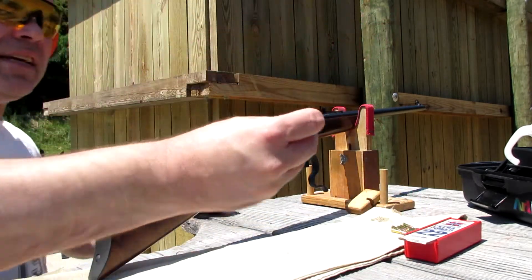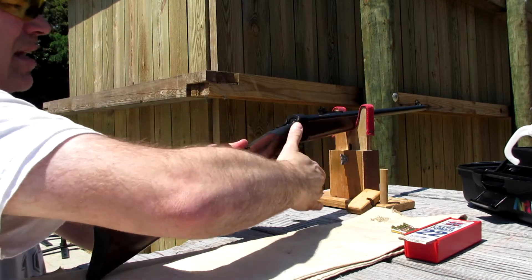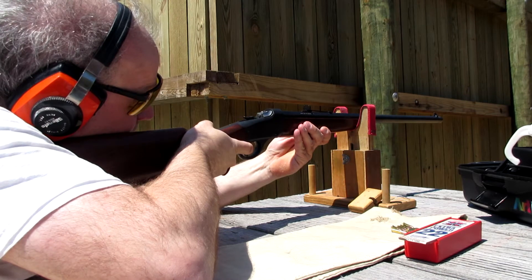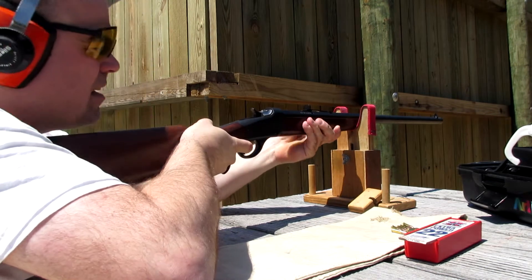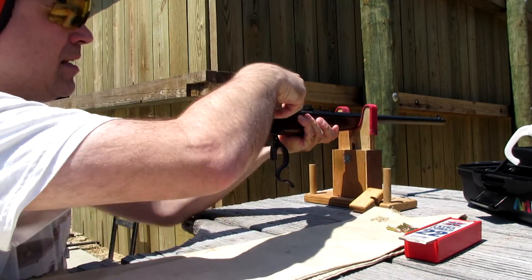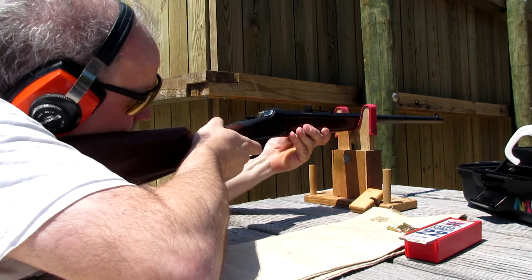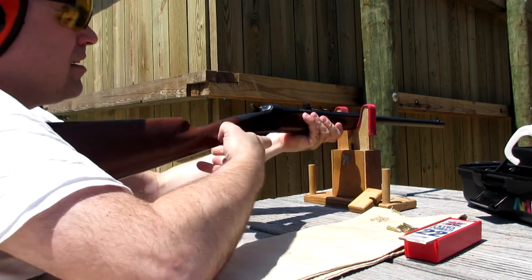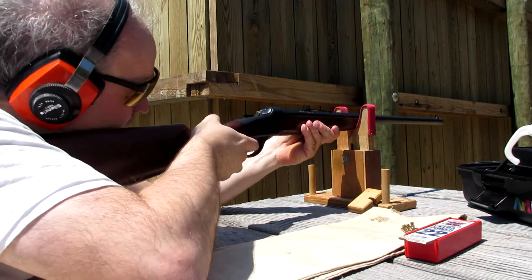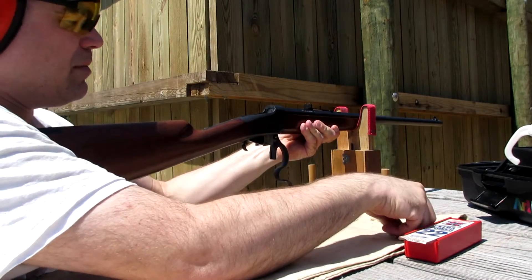This is the Aguilera rounds, .22 long rifle. Just very simple — just slip it in. Hold it up, she's already at full cock, and that's it. She pops out — if you give enough of a throw, the shell comes right out. Very easy, no recoil. I'm not even wearing my recoil pad.